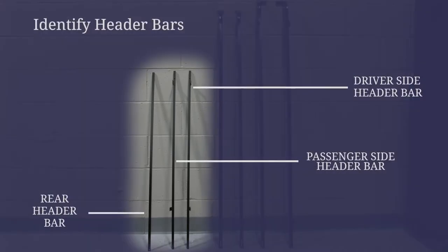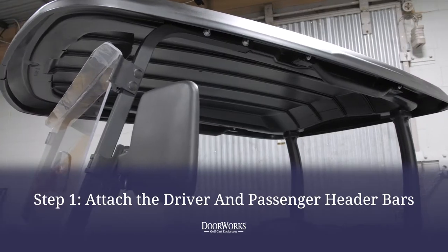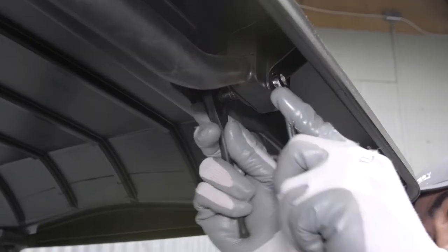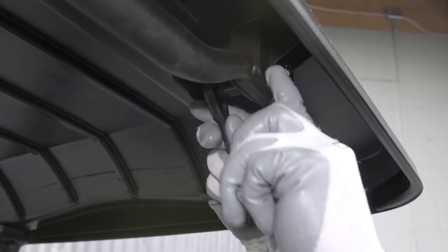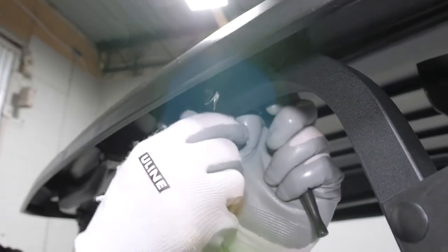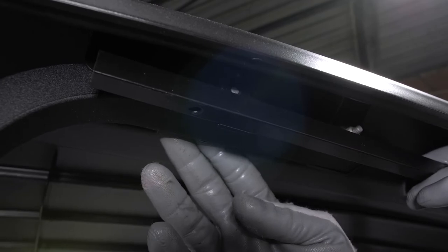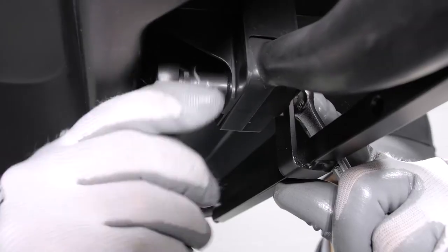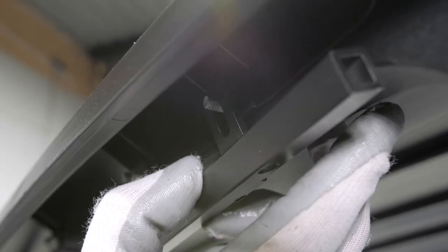Start by identifying the header bars. To install the headers, remove the nuts from the outermost roof strut bolts using 8 and 10-millimeter sockets and wrenches. You can now put the driver's side header bar in place and secure it, locking it in place. Repeat on the passenger side.